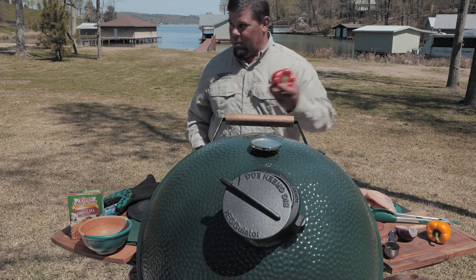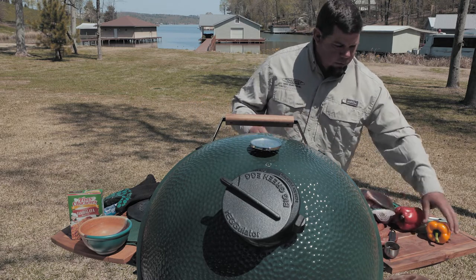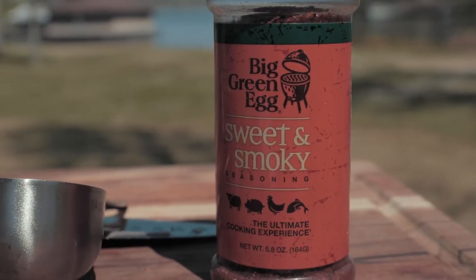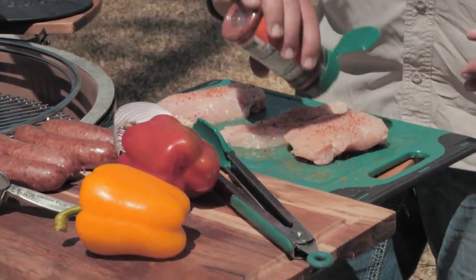So what we have is a red pepper, a red onion, the smoked sausage, the chicken, olive oil. We're going to add the olive oil in there now. We're going to take the sweet and smoky seasoning from the Big Green Egg and put it on this chicken right here.